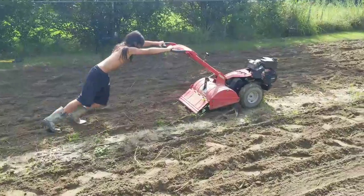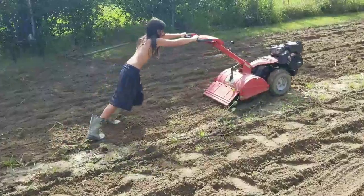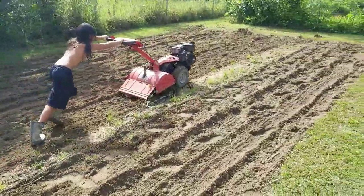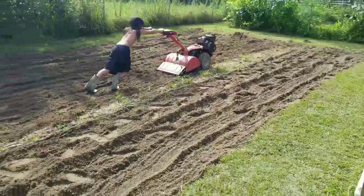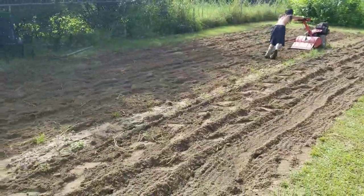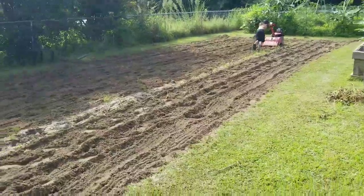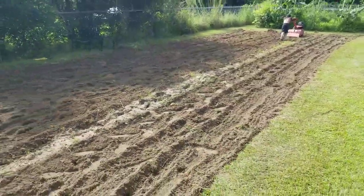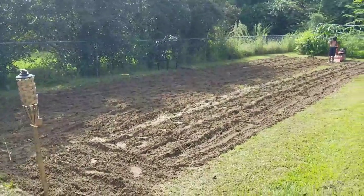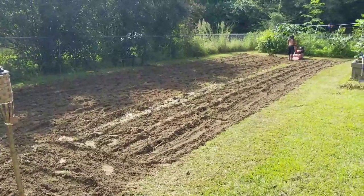We finished digging sweet potatoes this morning and already pulled the corn and okra up. We're getting it ready for fall now. I always change my mind — I was gonna plant corn out here again but I don't think I'm gonna do that. I'm just backing up to show you what we've got here. It's about a 16 by 60 plot.